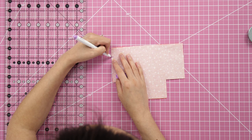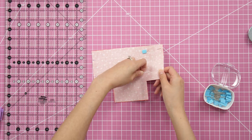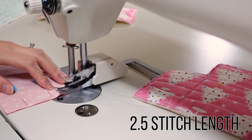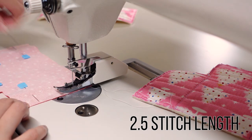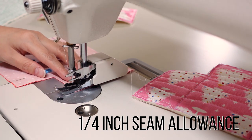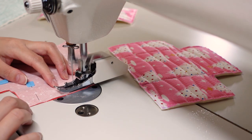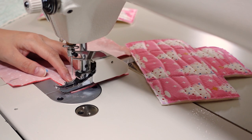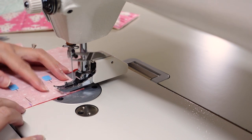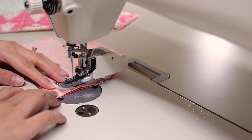Now we're ready to pin the sides and bottom edges. One of the lining sides will be used for turning later, so mark about three inches to leave open and not sew. If you sew that side just under an inch at both ends, it'll work and you can still box out the corners. At the sewing machine, sew the side and bottom edges of the lining with a quarter inch seam allowance, back-stitching at the beginning and end. Don't forget to leave that section open on the last side.